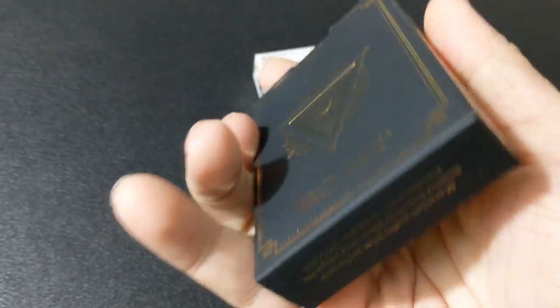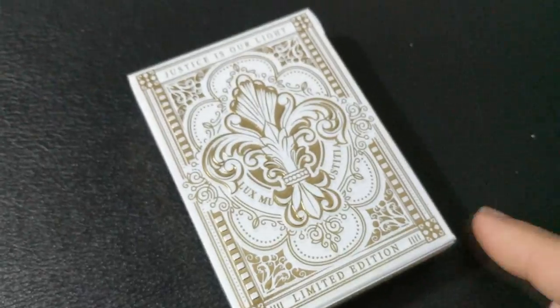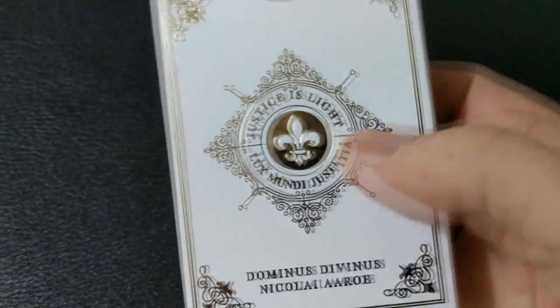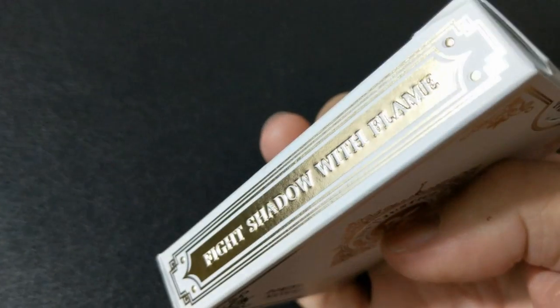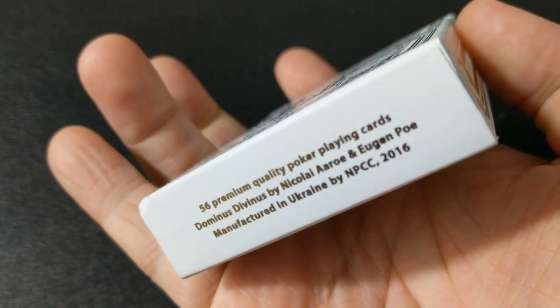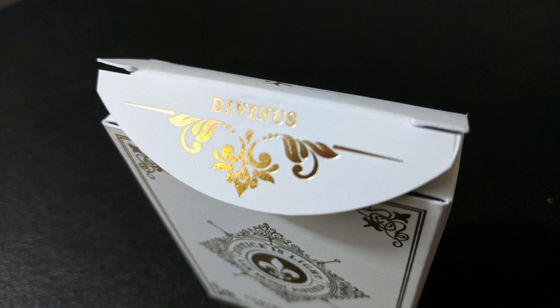Divinus is Latin for sacred, and Obscura is Latin for dark. The tuck case for the Divinus deck is a thick matte deluxe tuck case designed with hot stamped gold foil and embossing effects. The front has a fleur-de-lis, and on the top it says 'Justice is our light,' and on the bottom it says 'Limited Edition.' One side says 'Justice is prosperous,' the other side says 'Fight shadow with flame.' The bottom has a little bit of ad copy, and the top has an iron cross. The back design has the fleur-de-lis and it says Dominus Divinus Nikolai Arorae, and the tuck flap says Divinus as well.